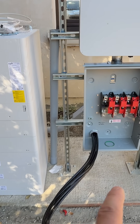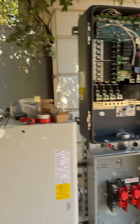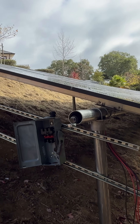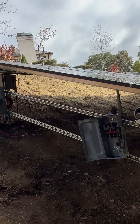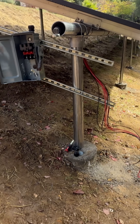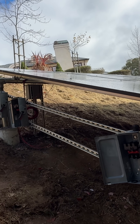Here we ran all wires for all three AC disconnects and hubs. Next, on the left side from the array, we're going to have three DC disconnects, and I'm going to wire all strings through DC disconnects to the junction box.